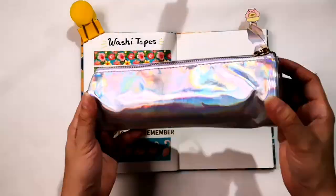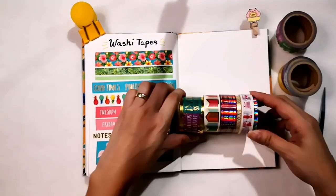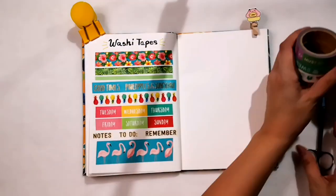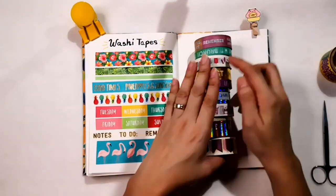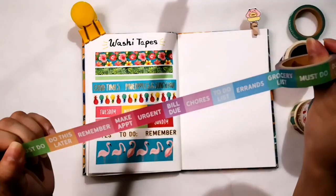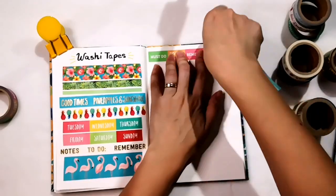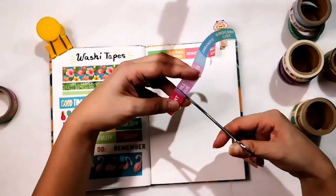Now for the second tube. It comes in a pouch packaging with a holographic design and has 13 washi tape designs. I like washi tapes with two-way functions. When I say two-way function, it is a colorful accessory and also has usable text for your planner.